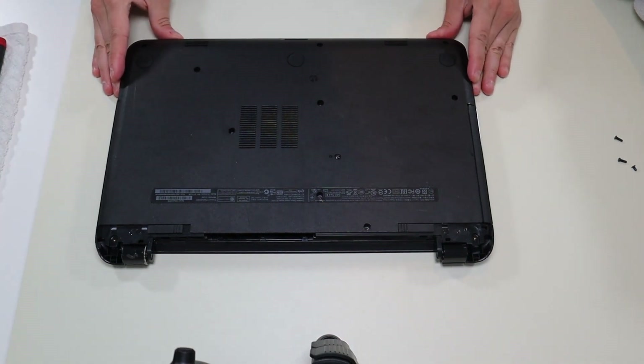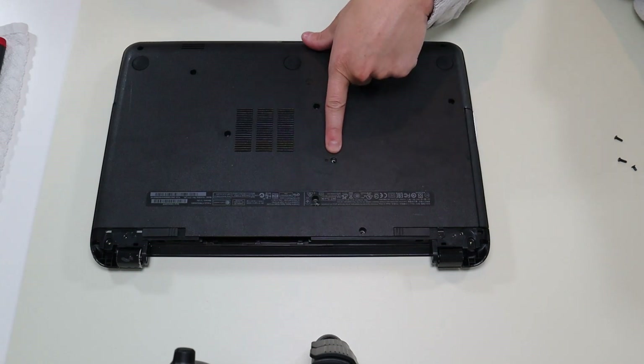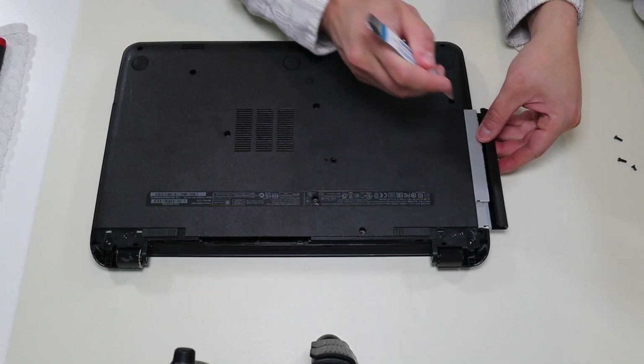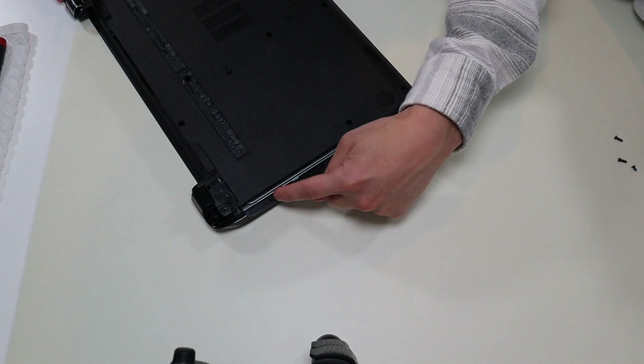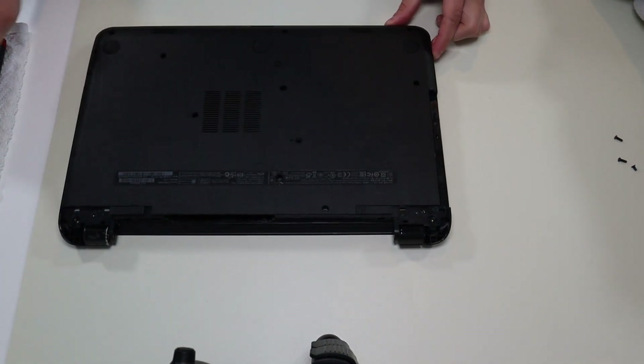The last thing I want to do on the bottom case is your CD-ROM drive. That screw right there releases your CD-ROM drive, so I'm going to go ahead and slide that out. And there's actually two screws under there — those are the last two screws for this side of the bottom case to take out.